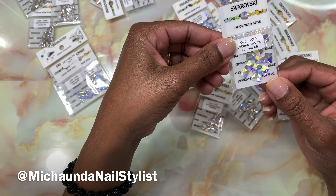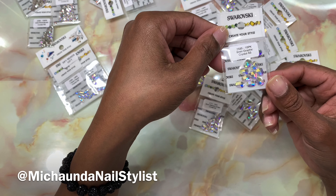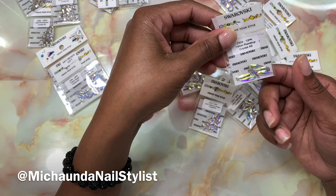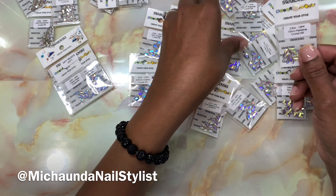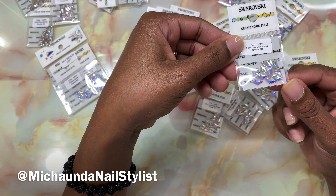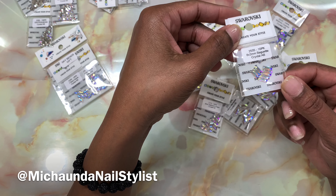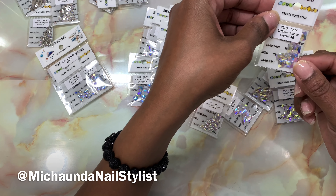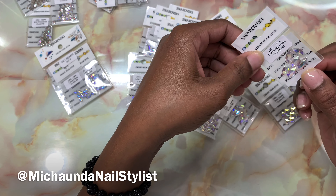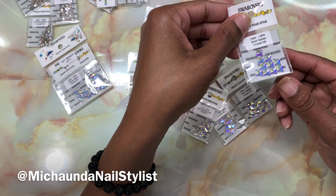These are another set of the Graphic — size 8. Those blink so good. Raindrop — these are common, you'll see these on a lot of people's sets as well. Excuse me, it's raining and I've got my sinuses acting up. These are the Diamond shape. And those are the Graphic. These are the Baguettes. And I think these are Cosmic again. Marquise, Crystal AB, size 14. And then Starlet — these are really pretty, I really like these.